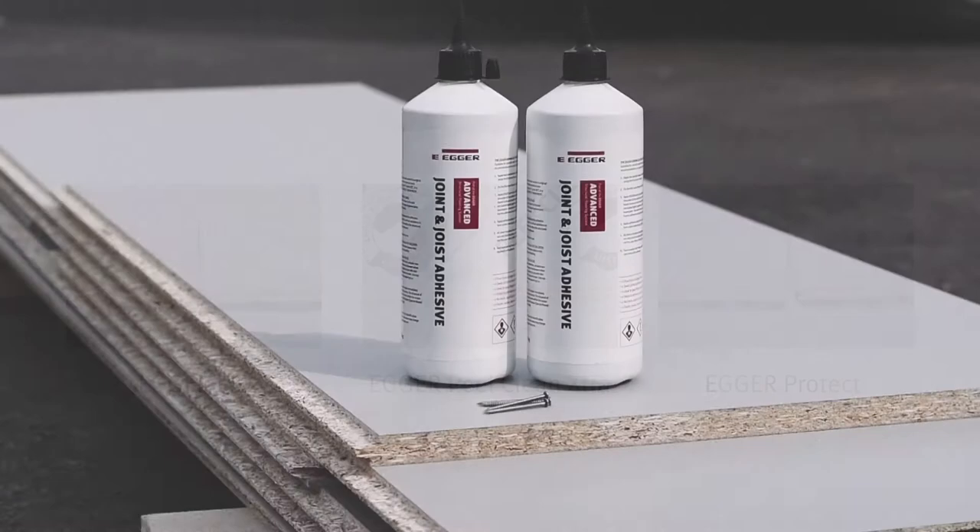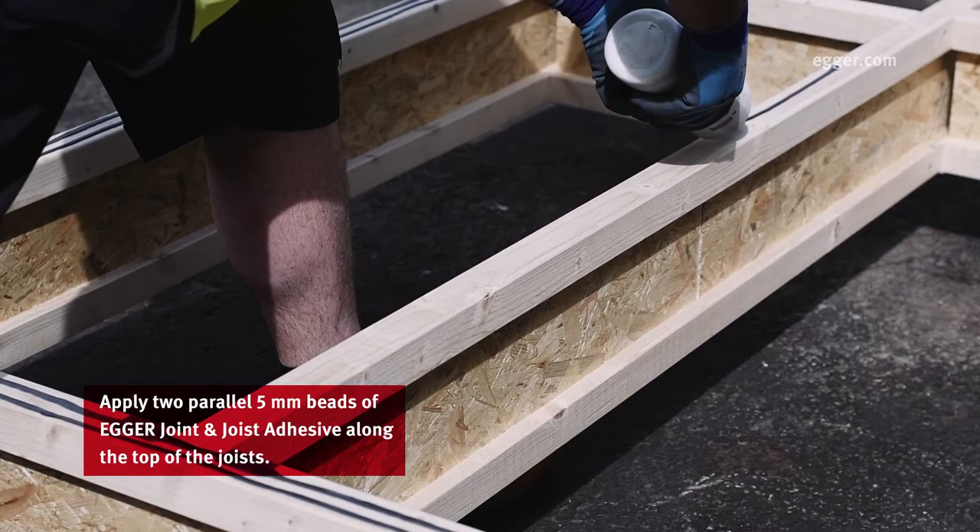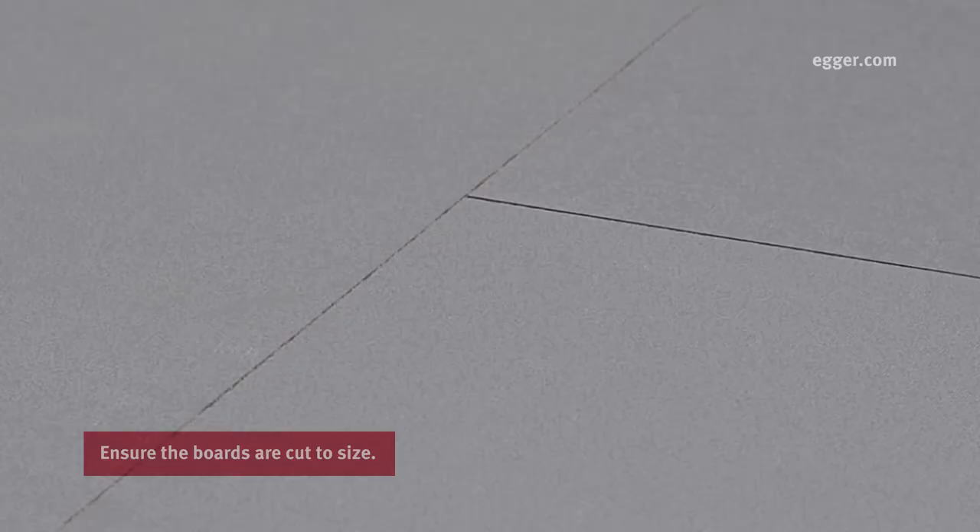Select your board from the Egger Advanced structural flooring range. Apply two parallel 5mm beads of Egger joint and joist adhesive along the top of the joists.